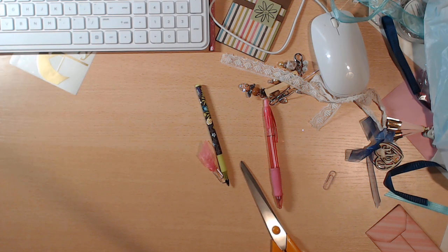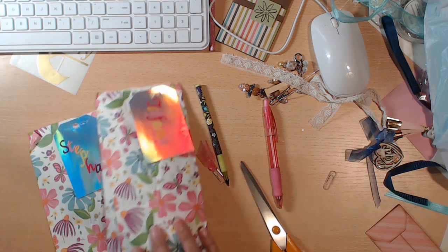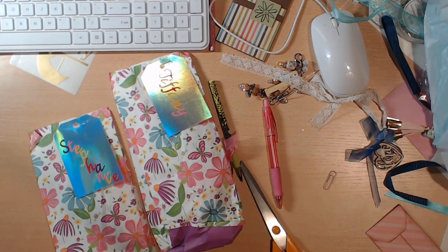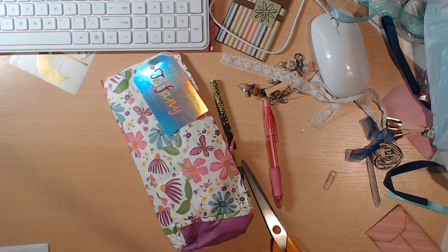Next up we have Janet — it's either Janet or Jeanette, I'm sorry. This is how hers came packaged, and she even sent a return address envelope for me. Thank you very much. Oh cute, look at how that's decorated. I'm not going to pull them all out so you guys can see that's how they are packaged in those cute little bags with everyone's name on there. Those stickers are so fun.